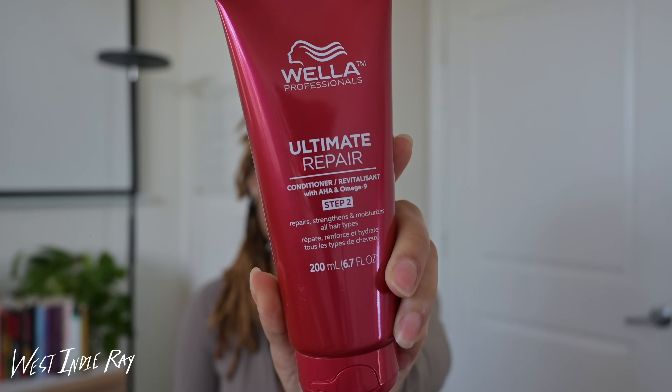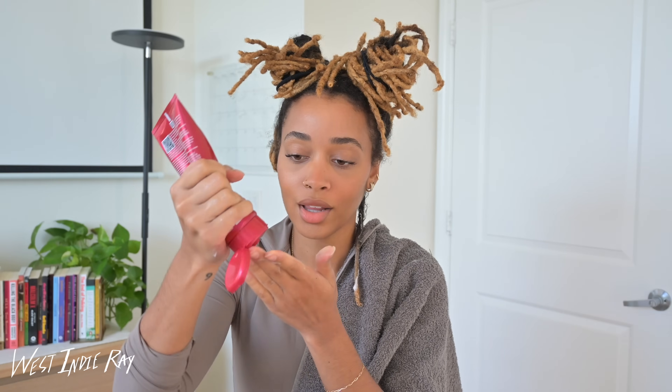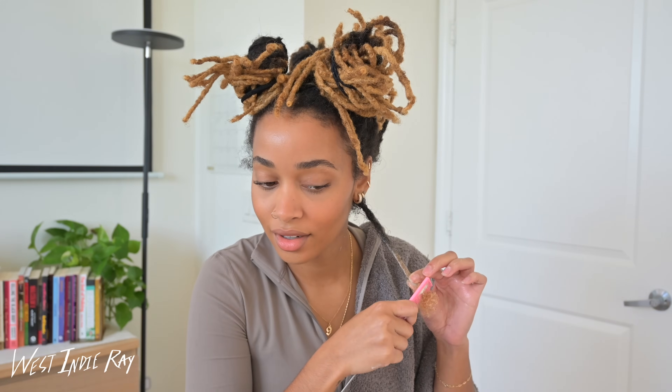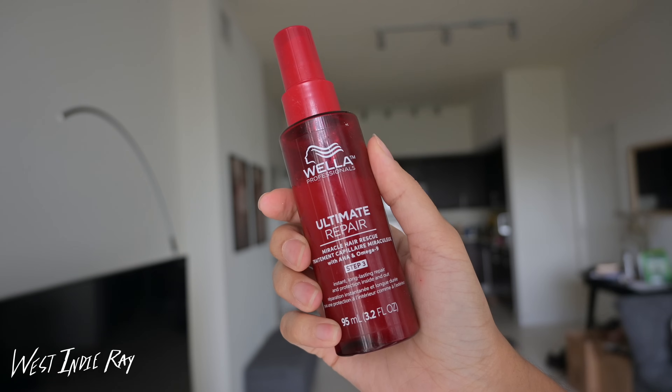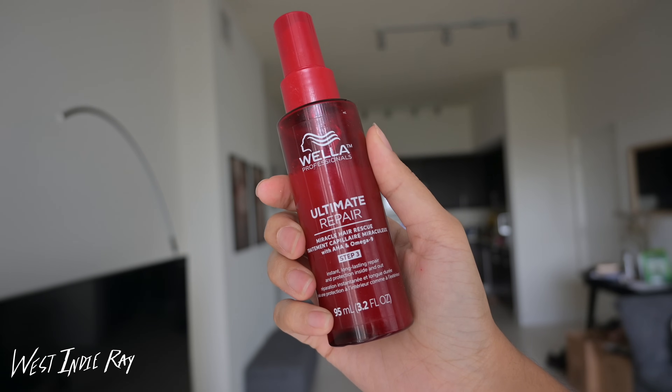This video is sponsored by Wella Professionals. I use their ColorSafe Ultimate Repair Conditioner for the actual lock comb out, which left my hair feeling so smooth, and in this video I will be highlighting the Ultimate Repair Miracle Hair Rescue. I'm also doing a Q&A answering your biggest questions about my lock comb out — why I decided to comb out my locks, why I decided to comb them out instead of cutting them off, and you'll also be able to see how I did this braid style. So let's get into the video.